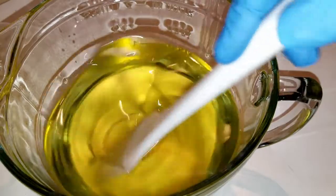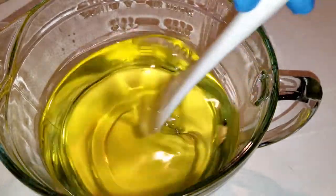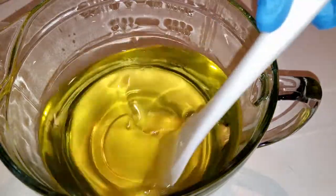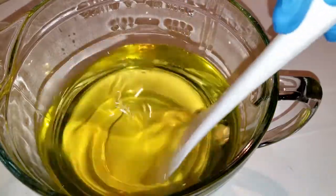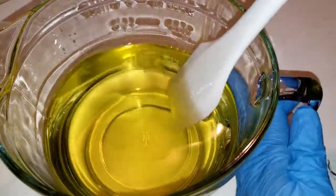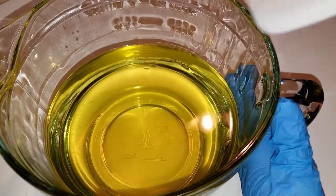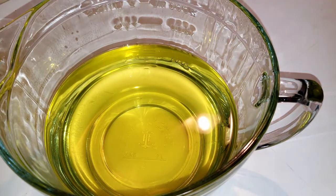I brewed some tea and used the brewed tea water as my lye water, and then I'm going to put the tea leaves into the soap as decoration and exfoliation. So this is an experiment. I don't know how it's going to go, but I'm going to try it anyway. I already had my liquid oils in here, which was olive oil, canola oil, and castor oil.